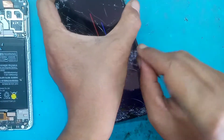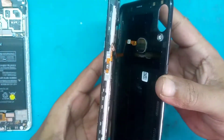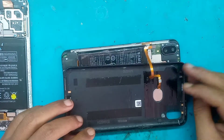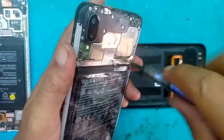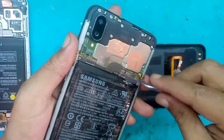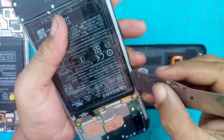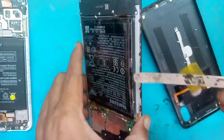Kita buka dulu backdoor-nya. Bagi yang baru lihat channel Saungbaraya mohon dukungannya dengan cara tekan tombol subscribe dan aktifkan loncengnya. Backdoor sudah terbuka. Hati-hati ada flexible fingerprint yang menempel ke body. Setelah terlepas, kita buka besi pelindung dari soket baterai dan flexible soket LCD kita lepas, kemudian soket baterai juga dilepas dan baterainya kita lepas.